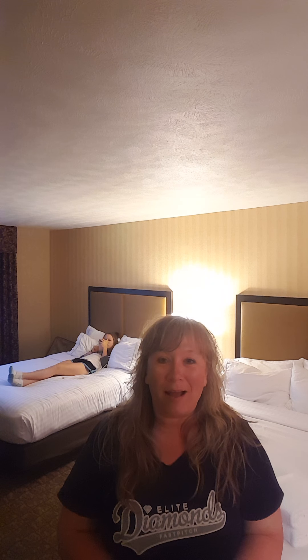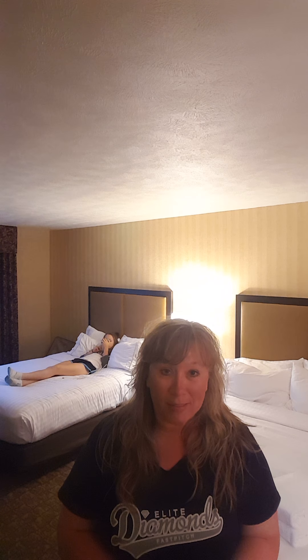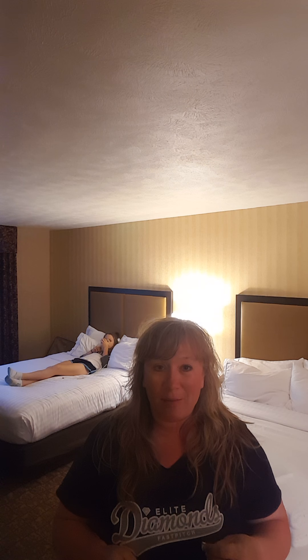My name is Kirsten. I'm the director of this team. You caught me in a hotel room, as you can probably see. I'm with my daughter — she's behind me back there. She's on a traveling softball select team and we're in between games.